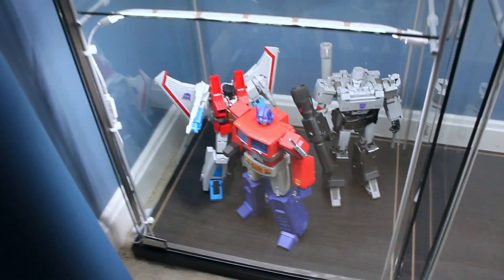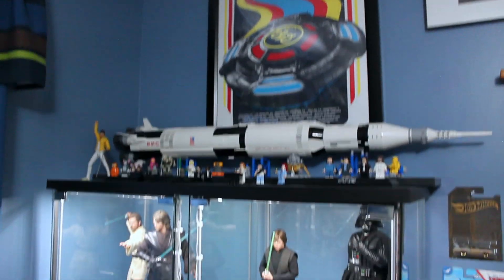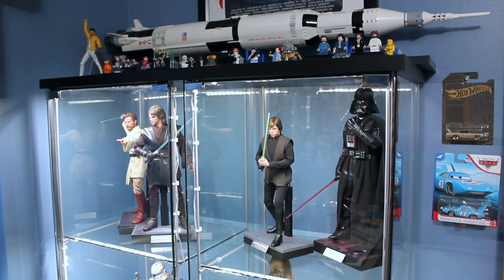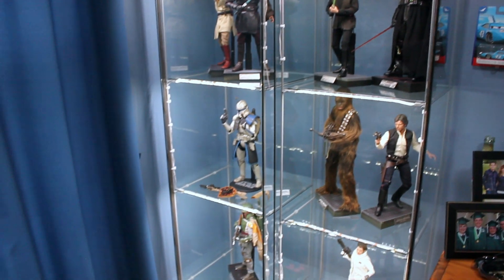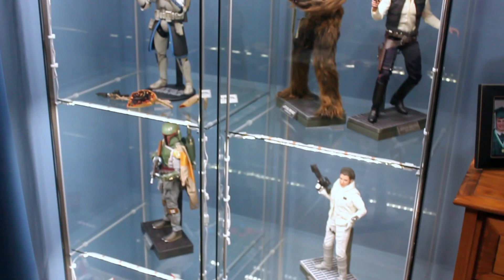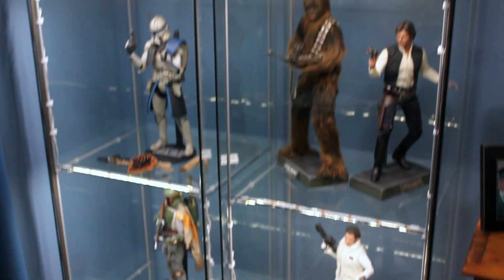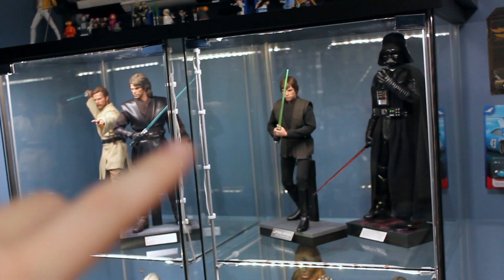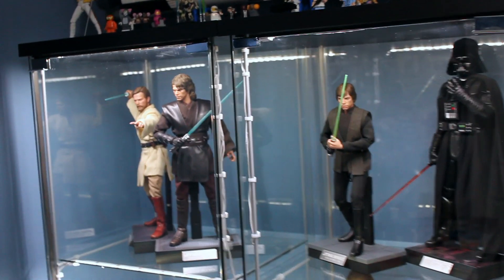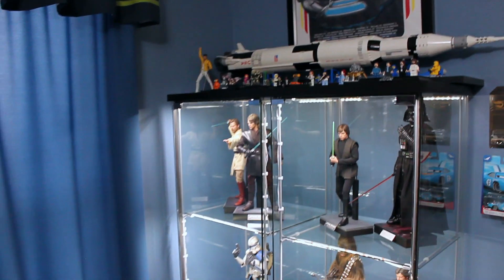I really love this display — I've always loved this quarter of my room. I do want to get some backdrops for these: for Boba, for example, you could put the carbonite freezing chamber; for Han and Chewie you could do the Millennium Falcon cockpit; the throne room for Luke and Vader; and then like Mustafar or something cool for Anakin and Obi-Wan. But for now this is what we've got and I'm still pretty happy with that.